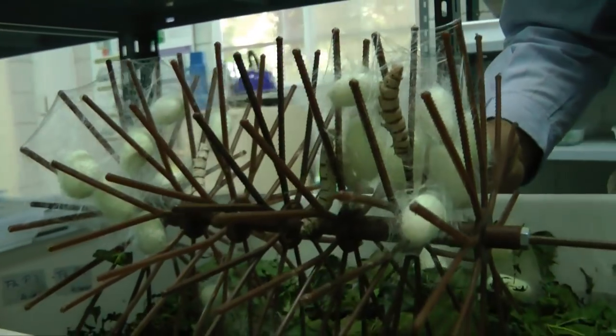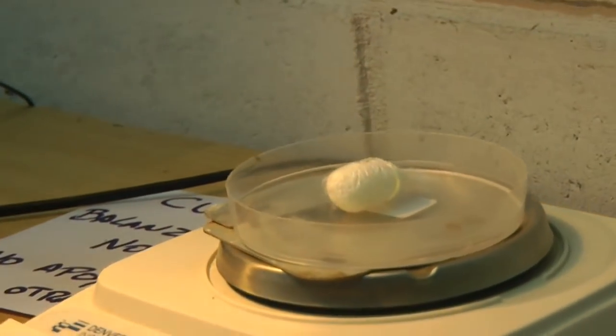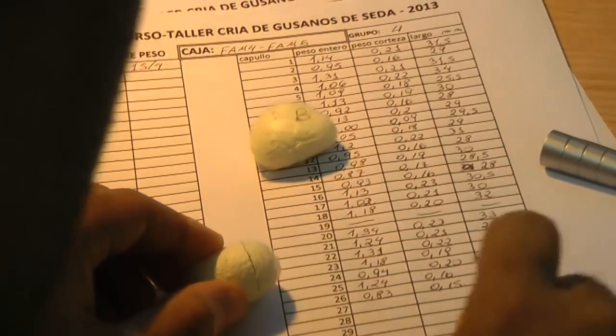Claudio, acá en la facultad, ¿qué es lo que hacen ustedes con la seda? La búsqueda, selección y prueba de aquellas líneas genéticas o híbridos que tengan un comportamiento superior al promedio. Ya estamos haciendo estudios preliminares y tenemos algunos híbridos que sobresalen sobre el promedio.